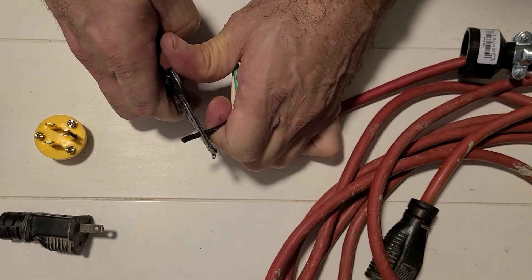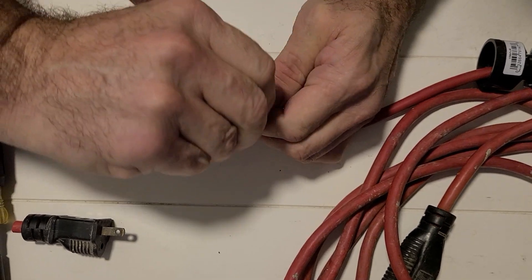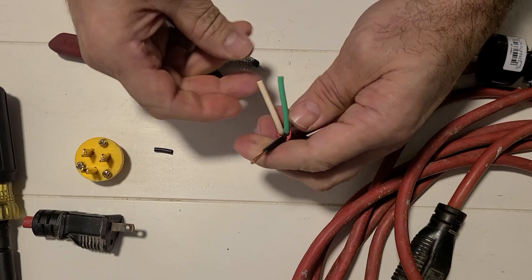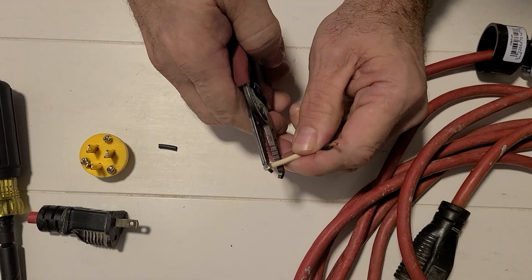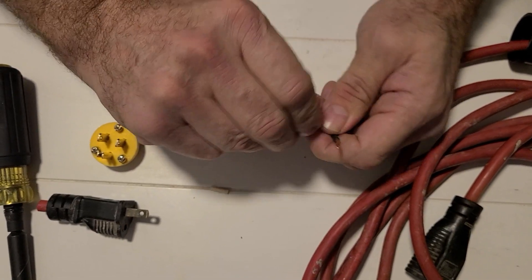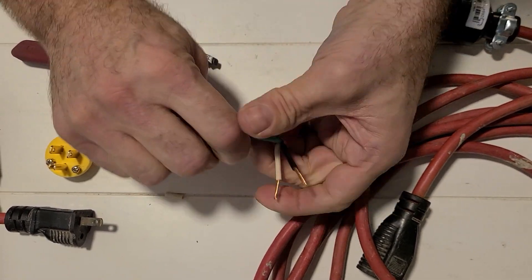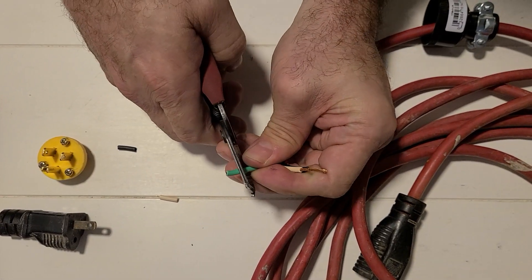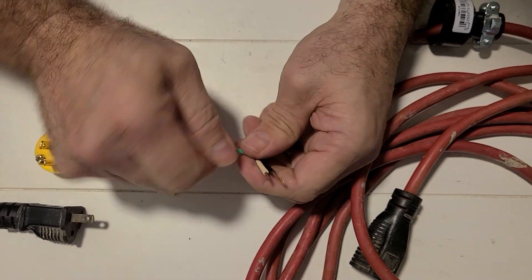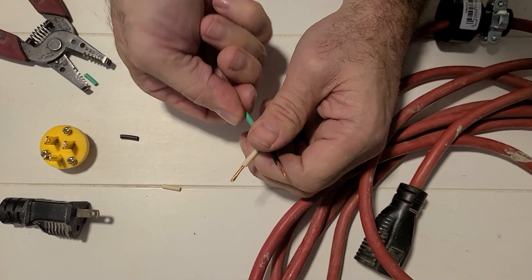I would always suggest getting a good pair of strippers to make it easier on yourself. I'm going to spin this wire just like that. Then my neutral — I'm just going to take the sheathing off just like that. And now I'm going to do my green ground just like that. Then I'm going to spin those wires and get them nice and tight.